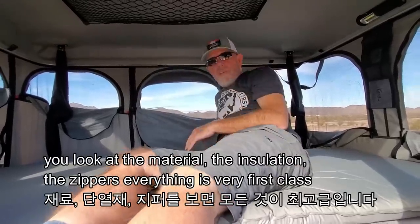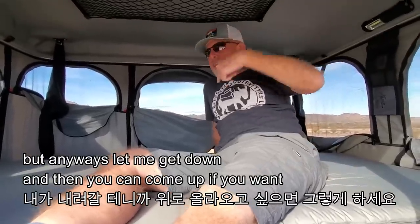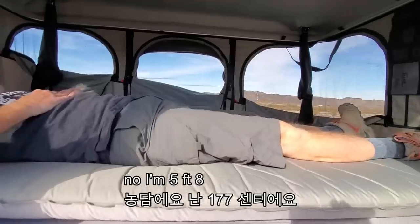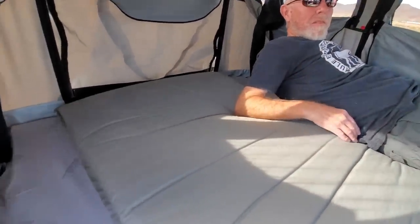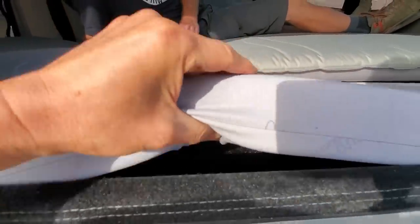The material, insulation, and zippers — everything is very first-class. It was over three thousand dollars. Let me get down and you can come up if you want. There's plenty of room — I'm six-foot-seven, by the way. Yeah, you're tall. No, I'm five-something. I'd like to be comfortable.